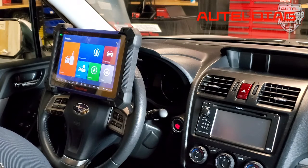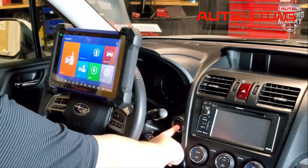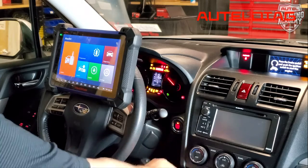To get us started, we're going to wake up the car. All we're going to do is hit the start button two times.